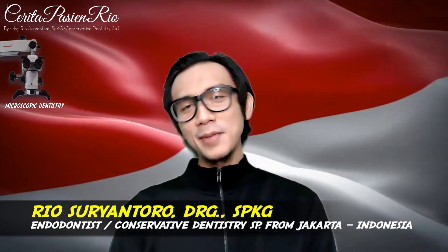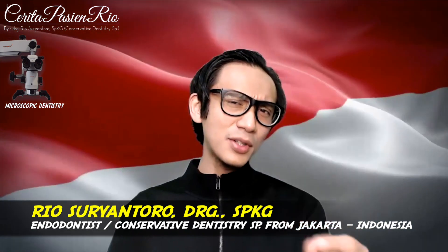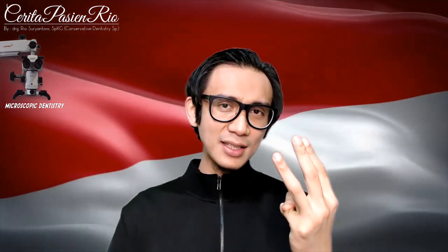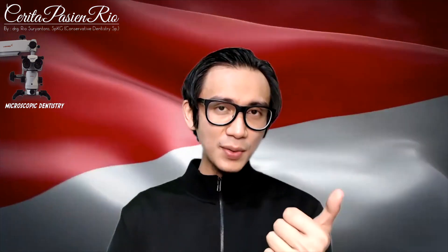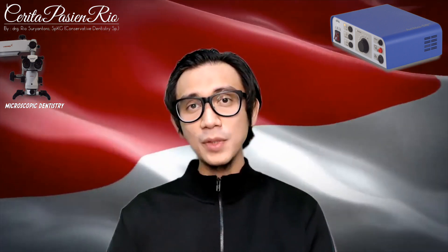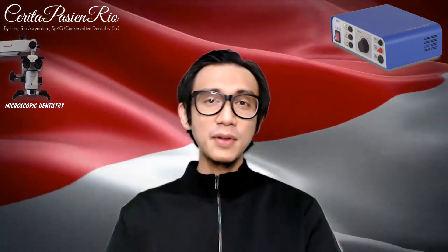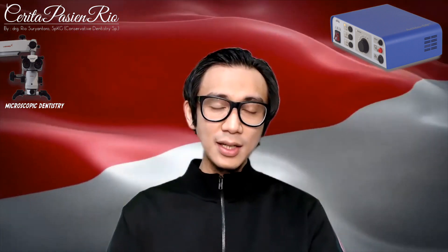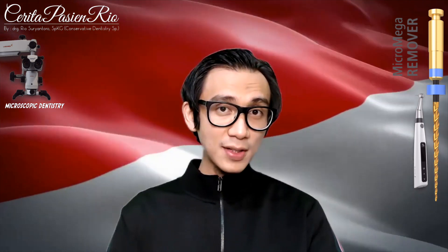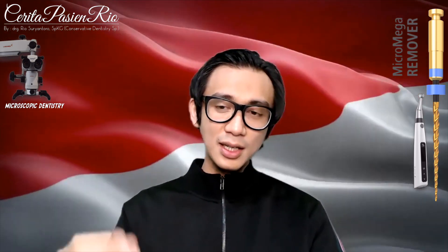Hi, good morning. My name is Rio and I'm a dentist from Jakarta. In the next clinical case video that you are going to watch, there will be three special things. First, I'll show you how I did my gingivectomy or electrosurgery using an electrosurgery unit from Ecto 50 RF, which has a radio frequency in its unit. And then instrumentation using a remover file from Micromega.